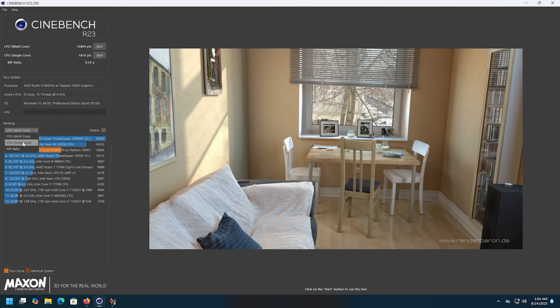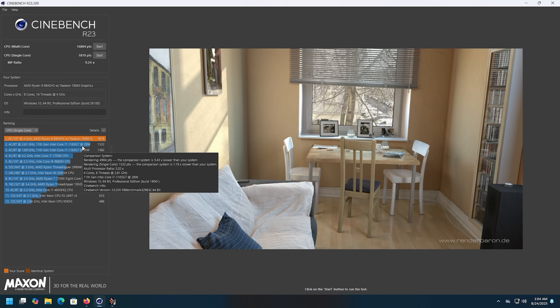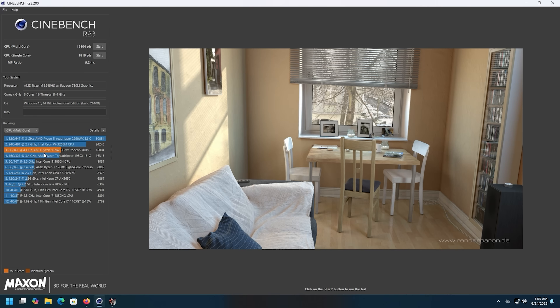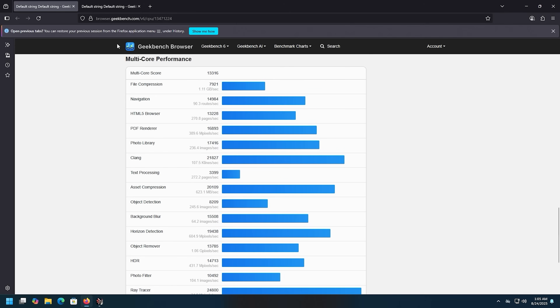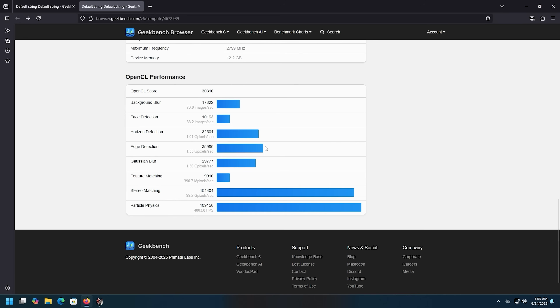Cinebench single-core score is 1819 — faster than i7s from a few generations ago and quite a bit faster than the old 7700K. Multi-core score is 16804 — comparable to the Threadripper 1950X which was a 16-core chip. Geekbench shows 2634 single-core and 13316 multi-core. OpenCL score is a really nice 3310 for an integrated GPU.